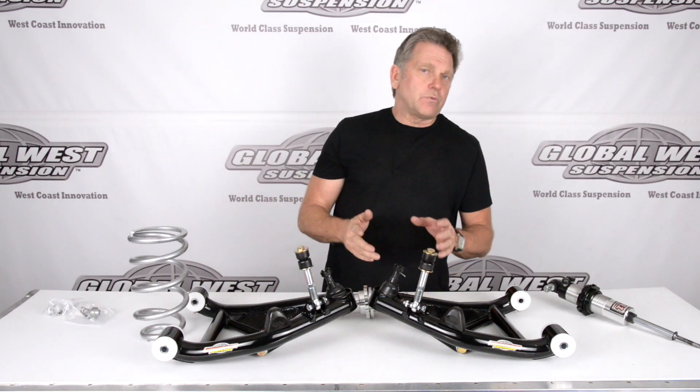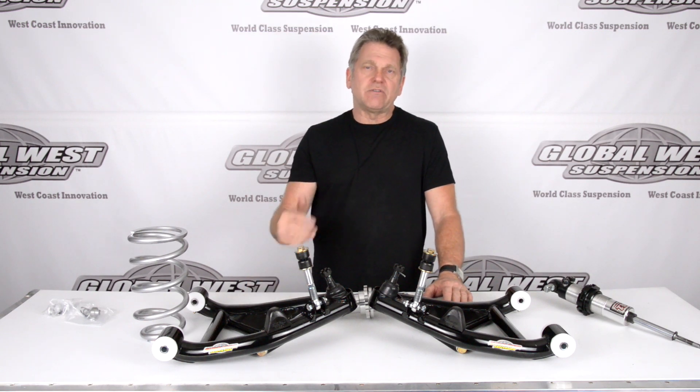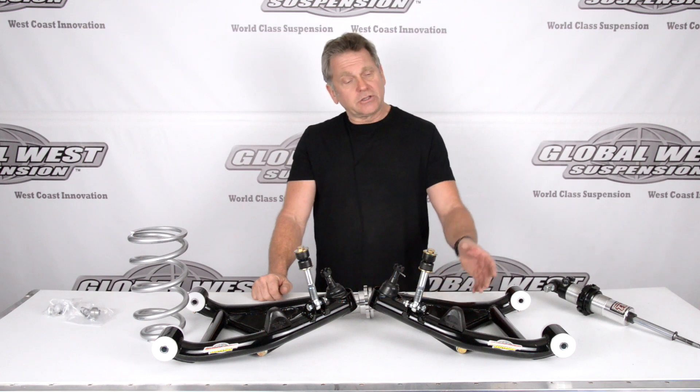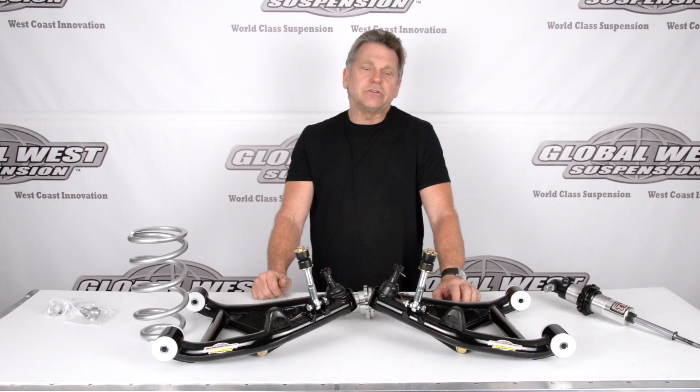So now you understand why the name EXT — Extended Travel — makes sense, because we're extending the travel of that shock, allowing you that lowered ride height. These particular control arms come with our Delano bushings. They act like a bearing — it's a six surface design. We have a couple videos on those.